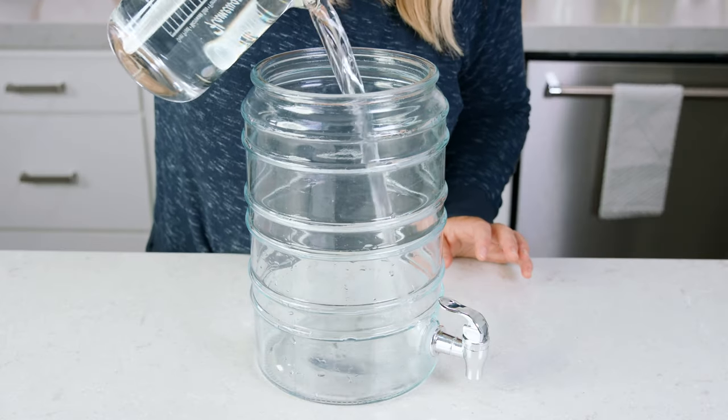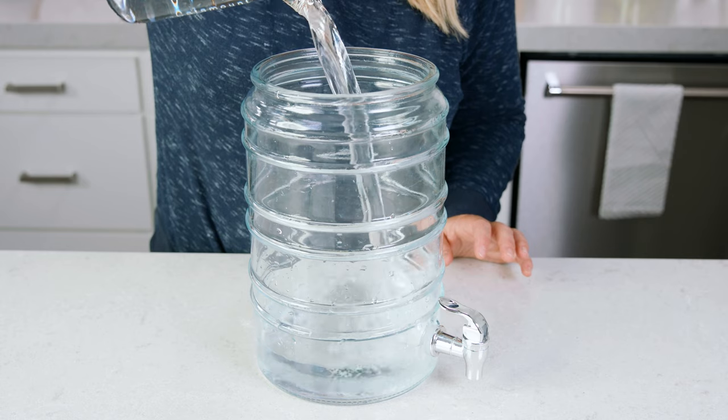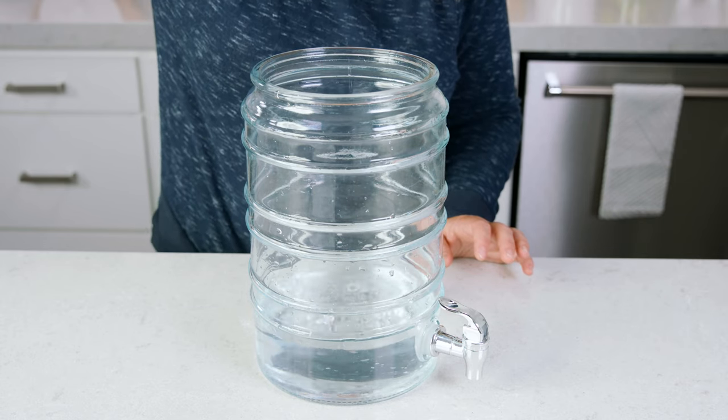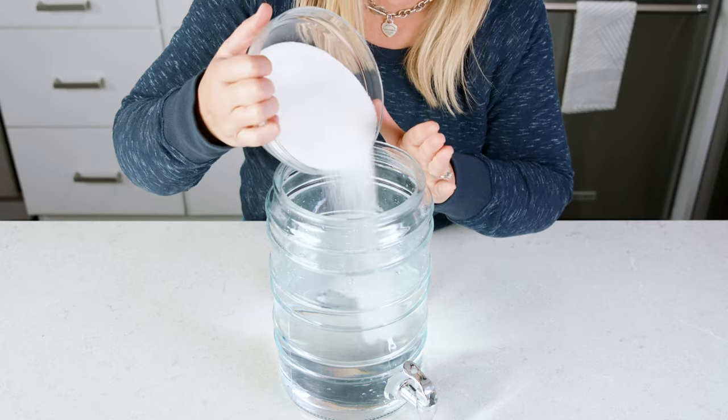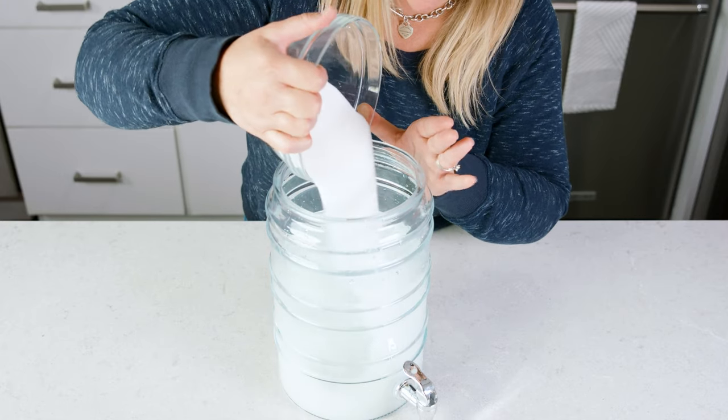In a large drink dispenser or container, add in 16 cups of cold water. Then to make it sweet we add in sugar — 2 and a half cups of white sugar. If you have a sugar alternative that you want to use, you most certainly can.